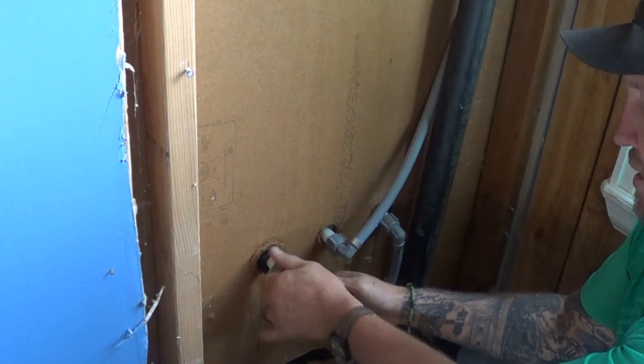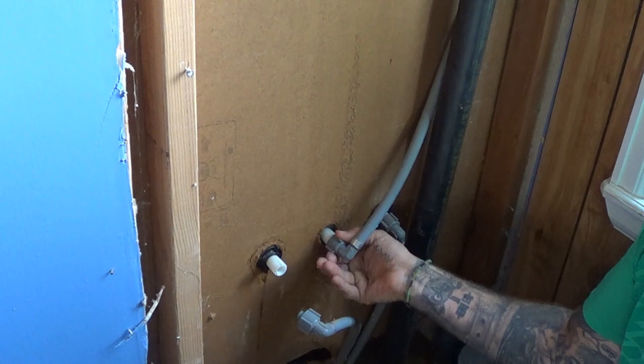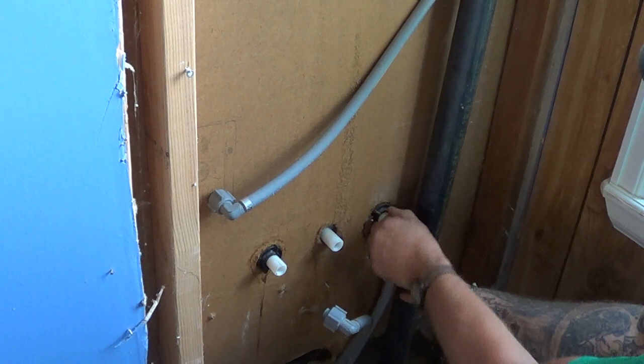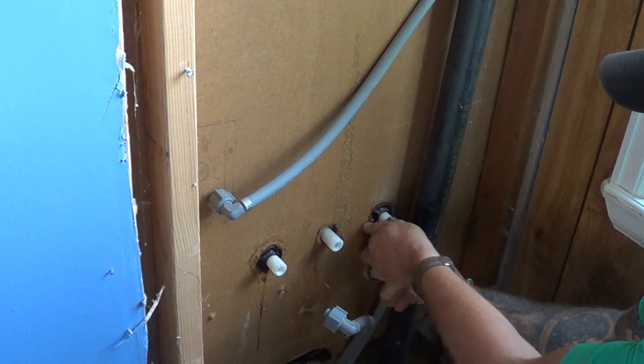This is the one for the cold side here. We're going to set it over to the side, and then this is the one to go up to the shower arm. Then here's the one for the hot — that one's a little rougher. Most of the time these will be swivel fittings, so if you kind of relieve the pressure on the elbow a little bit — just a little bit of pressure off of it — it turns a little easier.